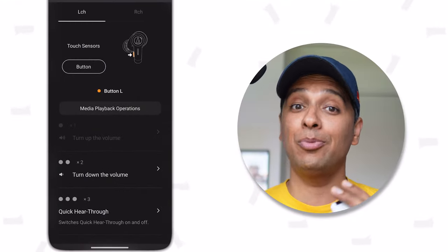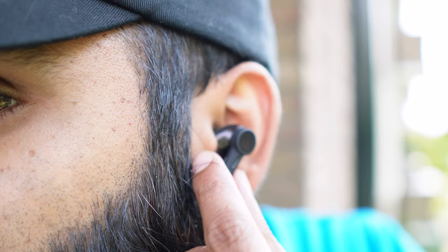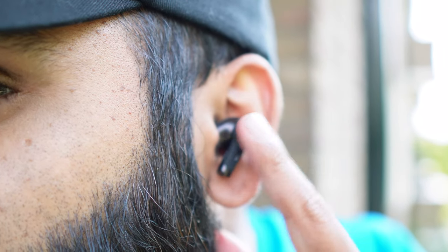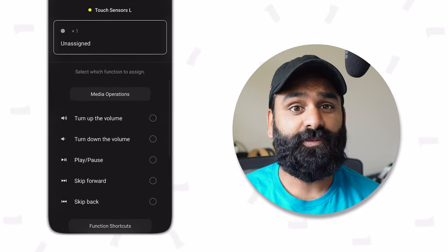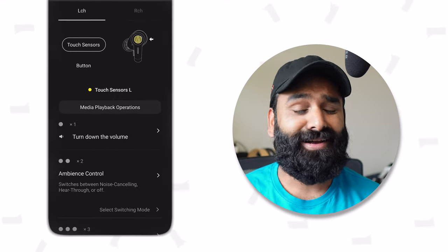Audio Technica have really got their app situation right. The app lets you do anything you want with the earbuds. Every touch and press is customizable. The advantage of having a button and a touch control surface on each bud is that you basically get twice as many options to control your audio — volume control, ANC control, media control, call controls. The options are out of control.